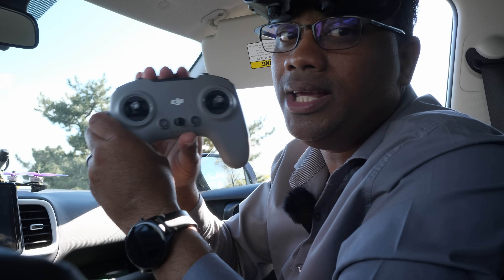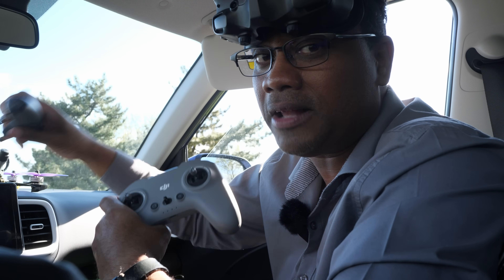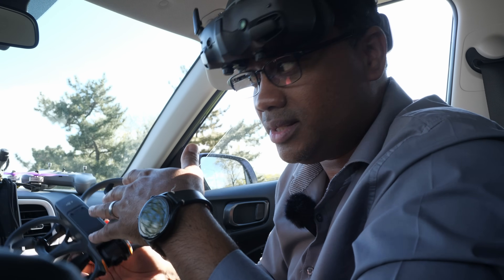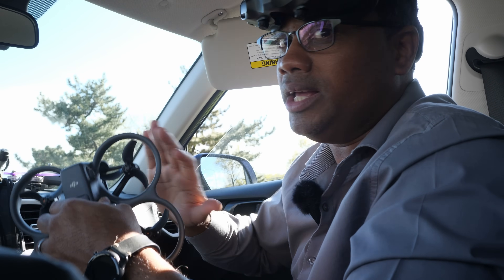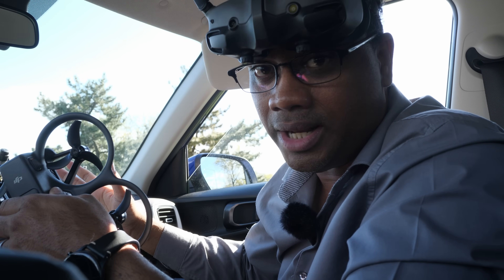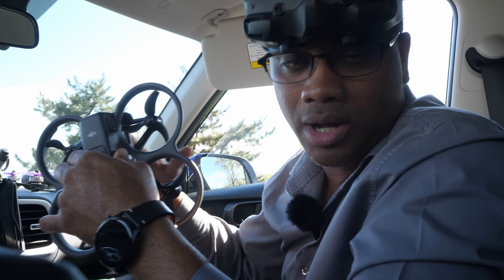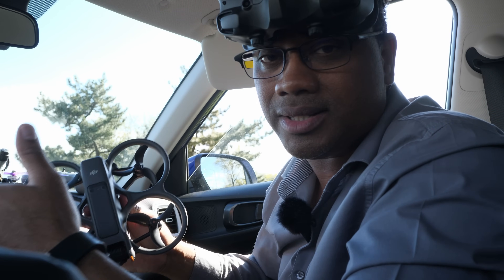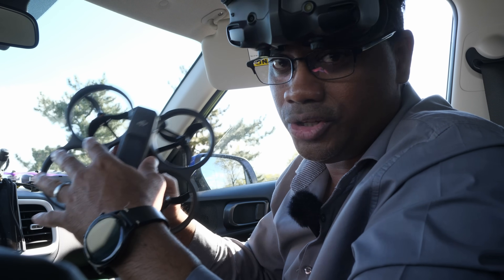Number one, you need this controller. You cannot fly manual with the other controller. The things you will practice today — you should obviously not do this on a windy day. And number two, go to a big wide-open place that you're comfortable and used to flying. That's the best way to practice new things.